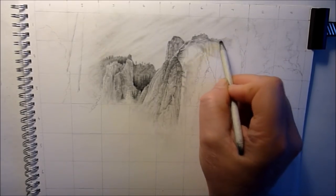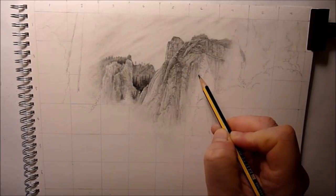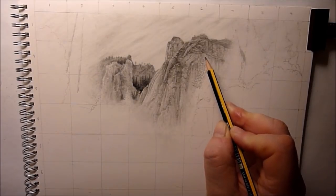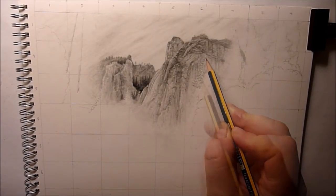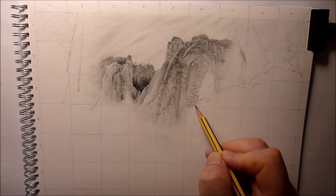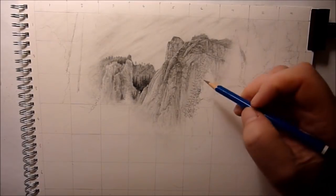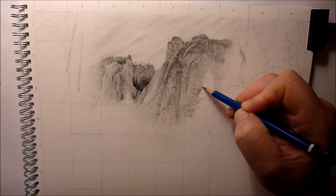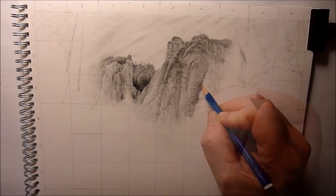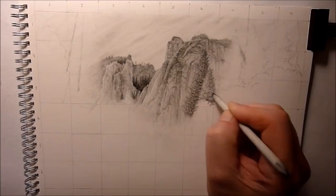I haven't actually done anything like this in graphite for a while — any mountain scenes or anything like that. But I really enjoyed drawing this; it wasn't without its frustrations, but aren't all drawings like that? They can drag on a little bit, but it was great fun — I got really involved with it. So up to now most of the work has been done with the HB pencil, a little bit here and there with the 2H and 2B, but the majority with the HB pencil, a combination of the blending stump and the eraser.